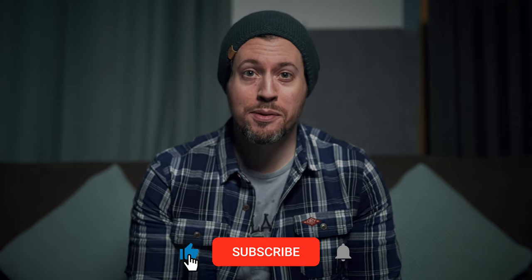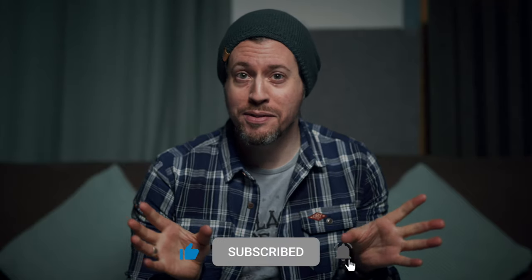Before we get into it, it would mean a lot to me if you could hit the notification bell next to your subscribe button. This isn't sponsored content, so that really does make a huge difference. Thank you kindly.